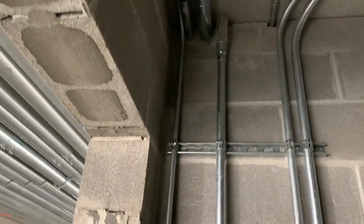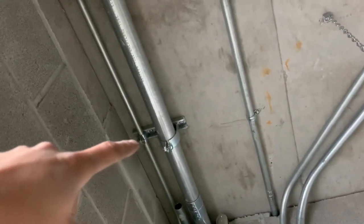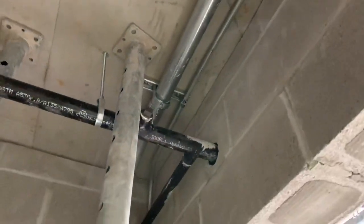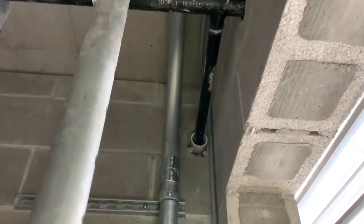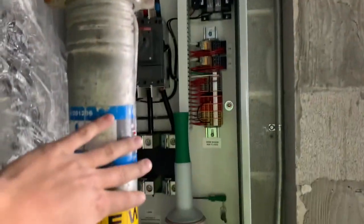Did go ahead and throw a little piece of strut up there and strapped those, because it didn't have any support from that box. Went about two feet back and strapped that other pipe just because it was there as well. And then got this strapped over here, which goes into the disconnect right here.